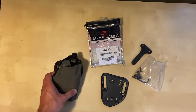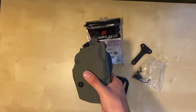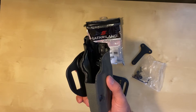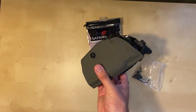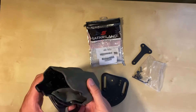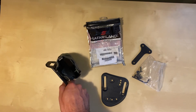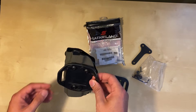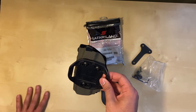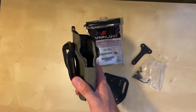Hey guys, what is up — thank you all for tuning in today. Today's video is going to be about the Safariland ALS and a Cordura wrap done for my holster, and a custom holster mod done by Havoc Holsters. I want to thank everybody for tuning in, all the new subscribers, all the new comments — you're all welcome, and stick around, there'll be a lot more videos coming on the channel.